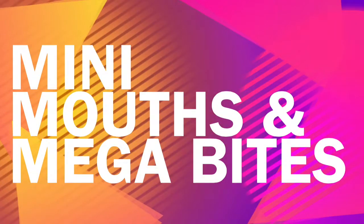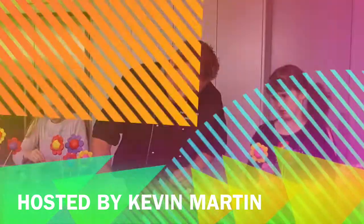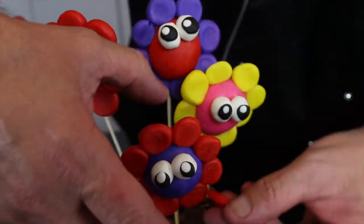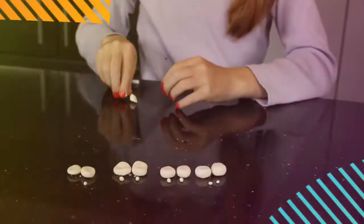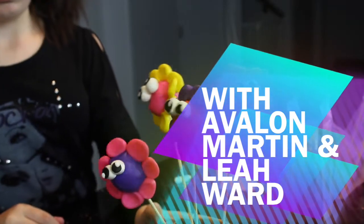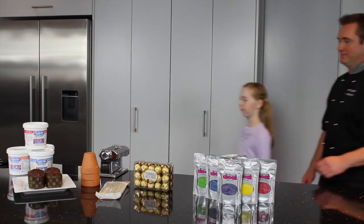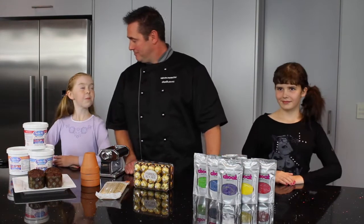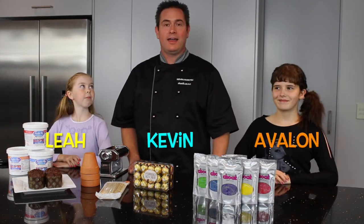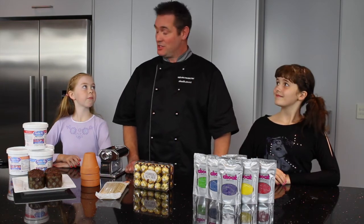Mini Mouths and Megabytes. Hi there, I'm Kevin. And I'm Leah. And I'm Evelyn. And this is our first demo — we're going to be making a small gift for somebody special. So let's create!